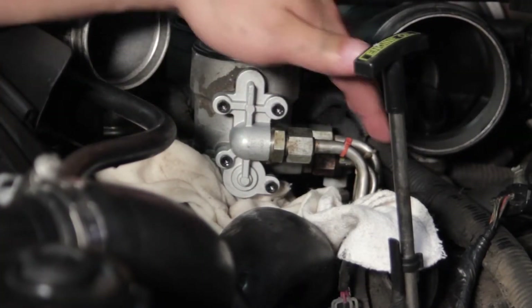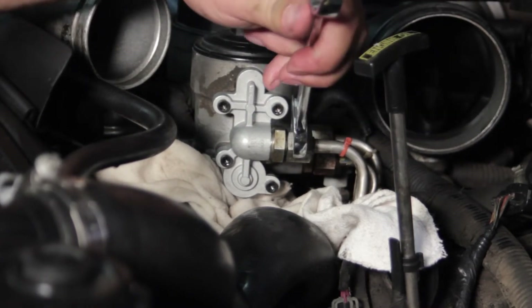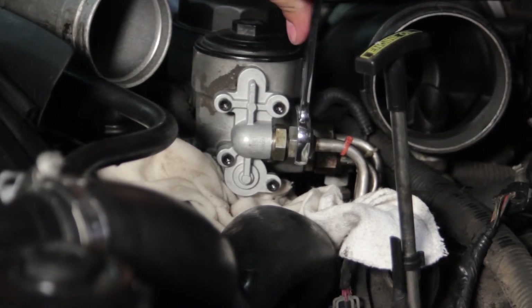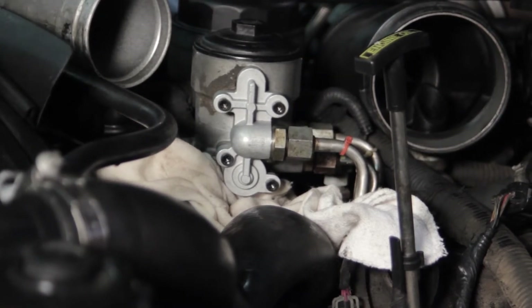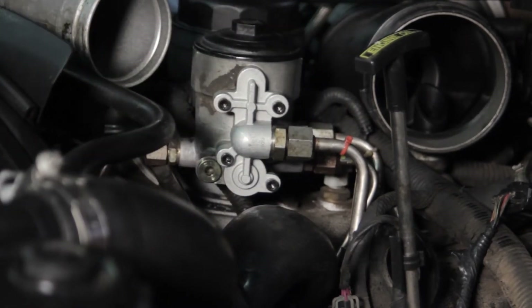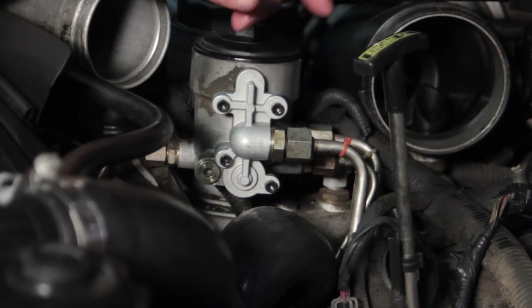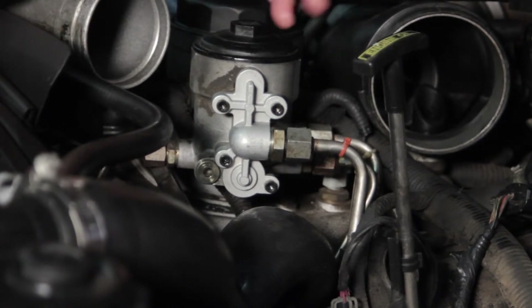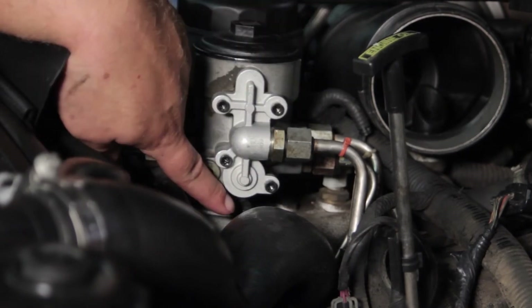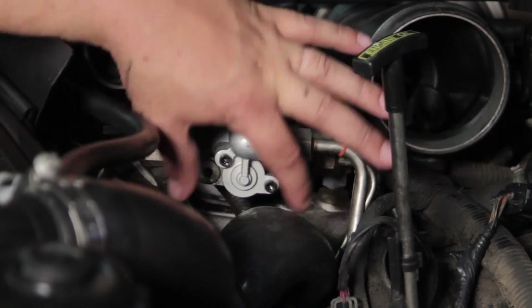Now we've got our fitting installed. I've gone ahead and started the line and got it on finger tight. I'm going to take my 13/16 end wrench again and get that tightened up pretty well. I'll remove my rags and make sure the area is clean and free of any debris or drips. Now we're going to turn the key to the run position and prime the system to make sure we've got no leaks before we install the rest. We might have to cycle the key a couple of times to refill the fuel bowl, and then we want to confirm there are no leaks.